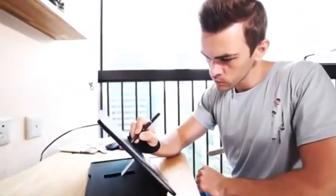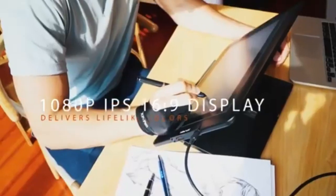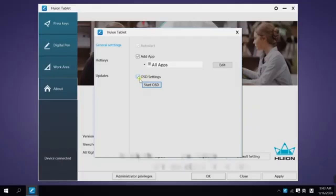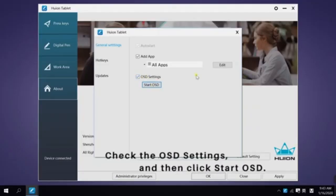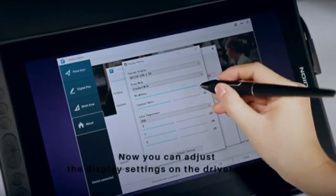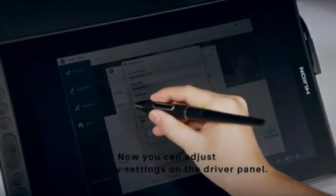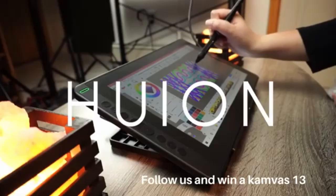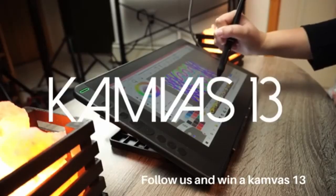For that extra cost, the Canvas Pro 13 2.5K gives you QHD resolution, quantum dot technology, and brilliant color reproduction that puts it closer to professional-grade displays. If you're serious about color fidelity and fine detail, the extra investment is absolutely justified. Winner: Huion Canvas 13 Gen 3 — for pure value, it punches way above its weight class, offering modern tech like Pentek 4.0 and a fantastic drawing surface at the lowest price.